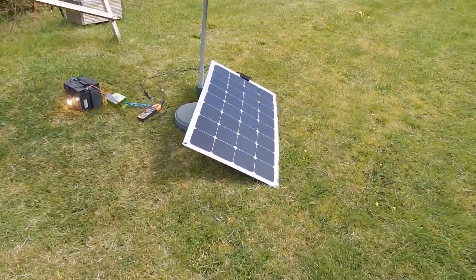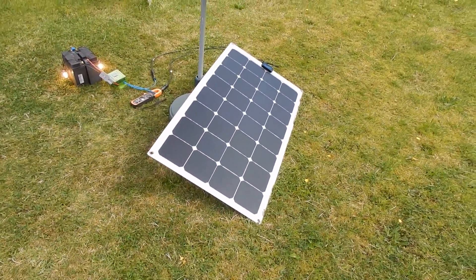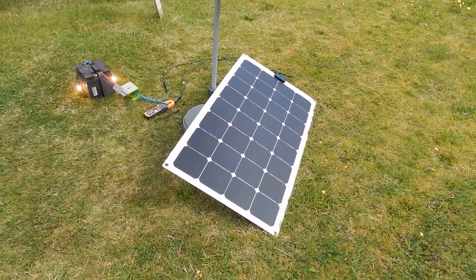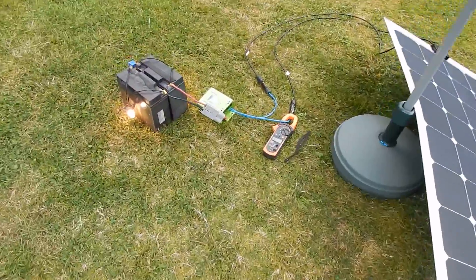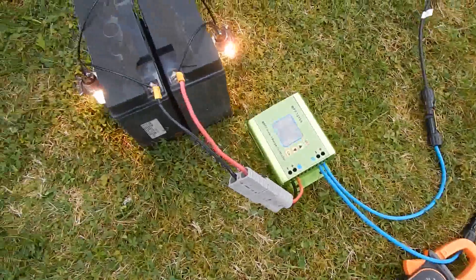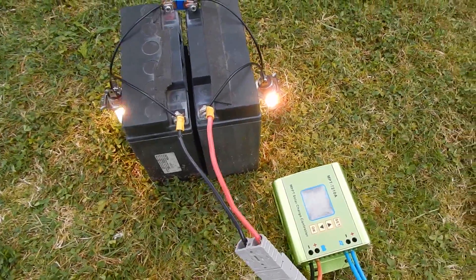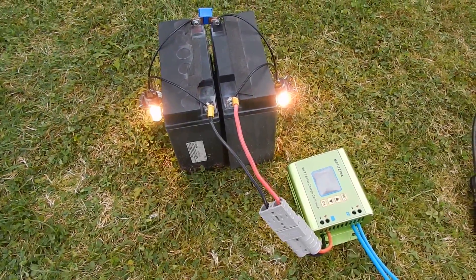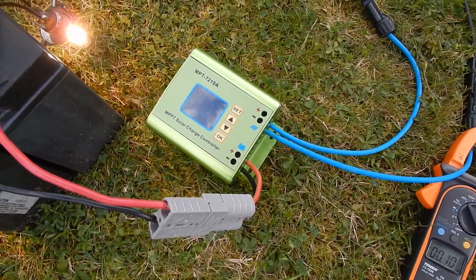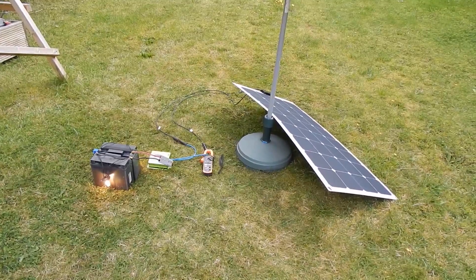Here's my setup. I've got the flexible solar panel tilted up slightly because it's early September — near the equinox rather than the solstice — so I've tilted it to catch the sun. I've got the charge controller wired to the solar panel with MC4 tails, and the batteries wired to the charge controller. A couple of car headlamp bulbs are on the batteries to discharge them so the charge controller doesn't sit idle. Now I'm waiting for the sun to come out to see if I can get 100 watts.